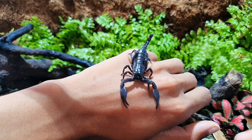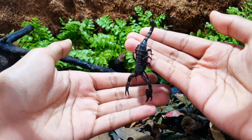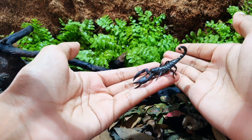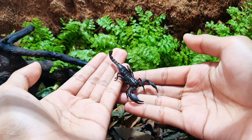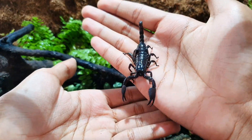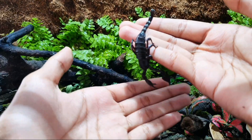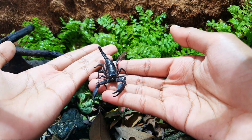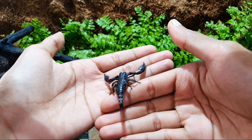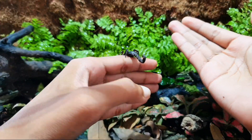Now let's talk about the main star of the show: the Asian Forest Scorpion, Heterometrus longimanus. It is a terrestrial tropical scorpion native to Southeast Asia — from India, Malaysia, Thailand, Vietnam, China, Indonesia, and surrounding countries. This species loves to burrow deep and hide out during the day as it is a nocturnal species. Unlike some popular scorpion species in this hobby, it doesn't do well in sand and needs a more humid environment. With a medium growth rate, it can reach up to 5 inches and live up to 8 years.